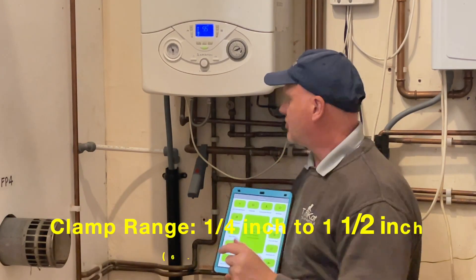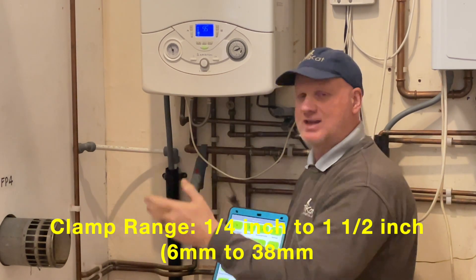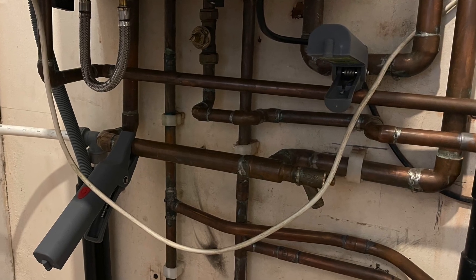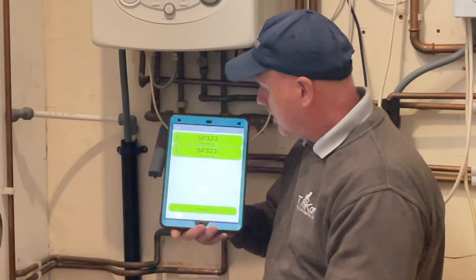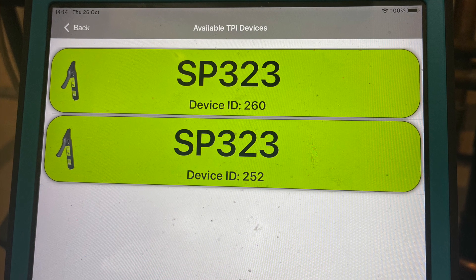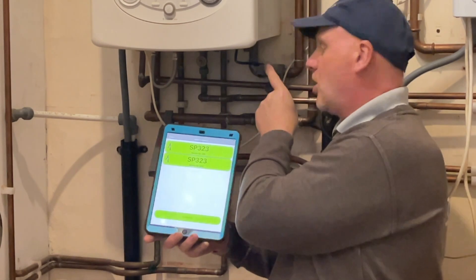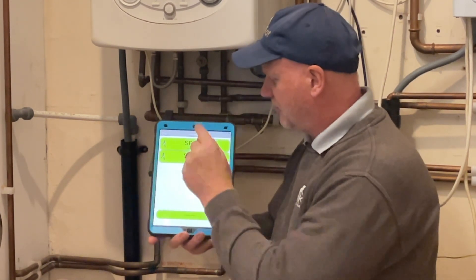Let's try these probes out on a central heating system. We've got it on the boiler here which is running the heating for the centre at the moment. We've got a flow temperature of 55 degrees. I've got one probe on the flow and one on the return. On the app we've got SP323 ID number 260 and ID number 252 — so you can tell them apart. The 260 I've put on the flow, and the 252 I've put on the return.